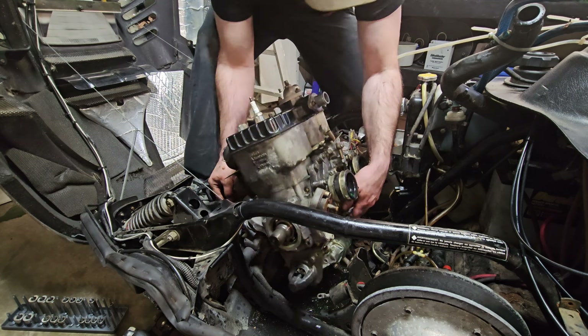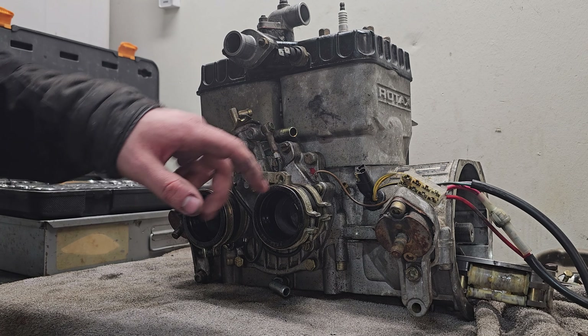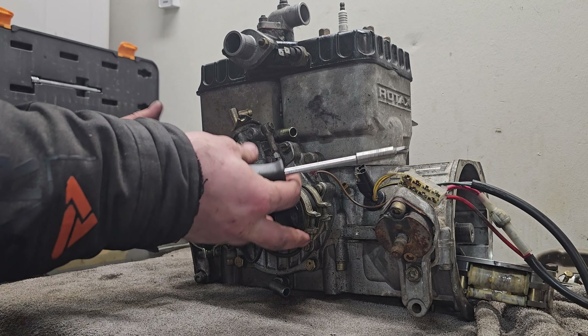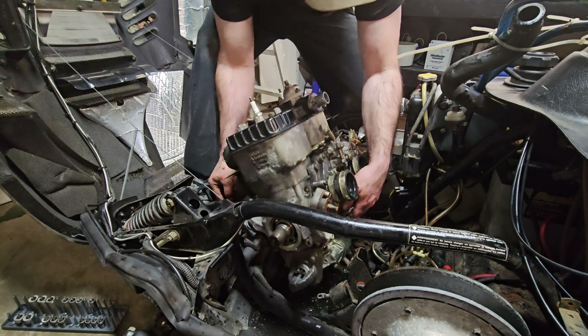We moved the sled over and cleaned up our accident. I'm going to go ahead and pull this starter off so that we can lay this motor flat on its belly. Let's start tearing this thing apart. I think we'll start with the pull cord and the stator — looks like 10mm. Let's get this pull cord out of here.